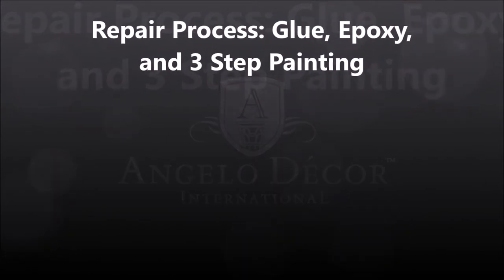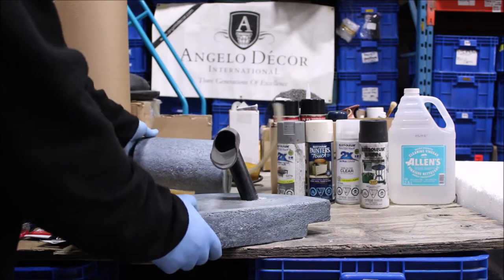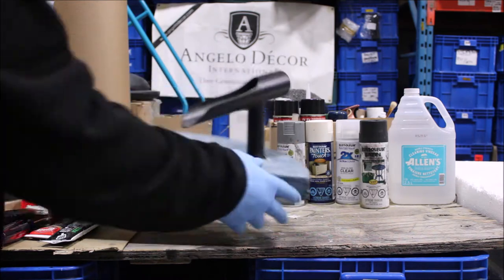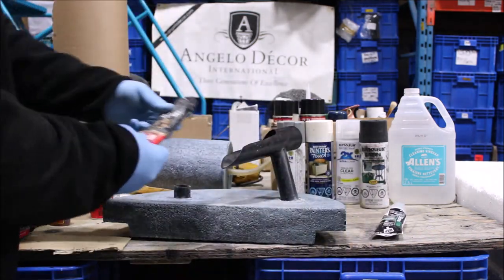Even with the utmost care, items in your garden decor collection can get damaged. There are many excellent materials available that will help fix your item and expand its lifespan. Some repairs can be easily done with silicone,